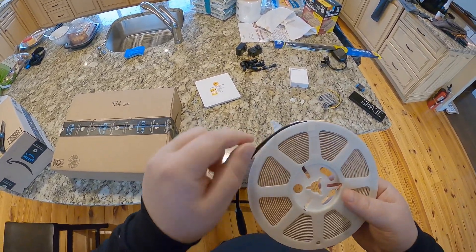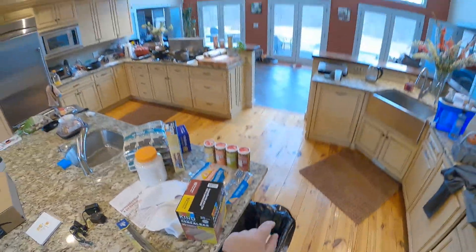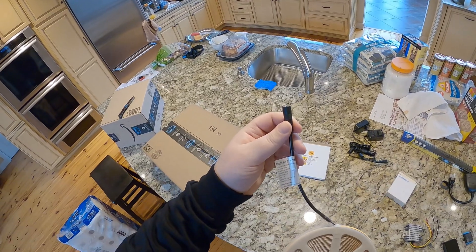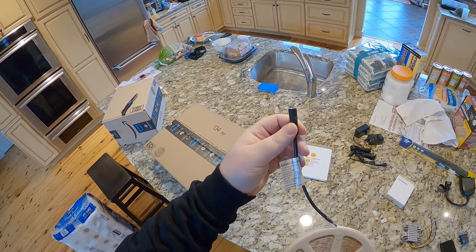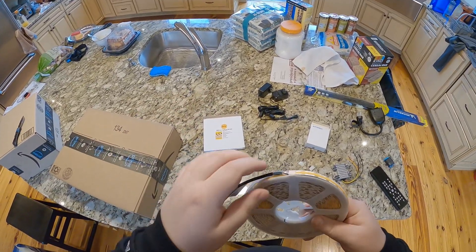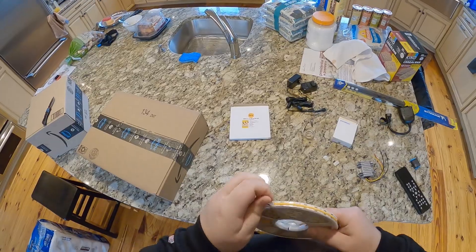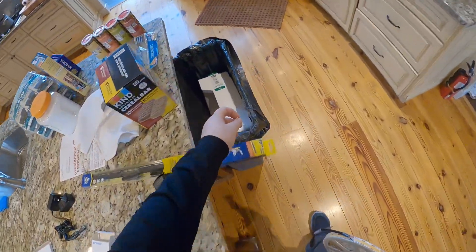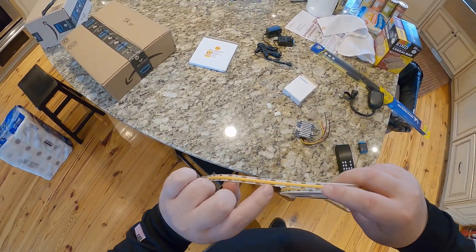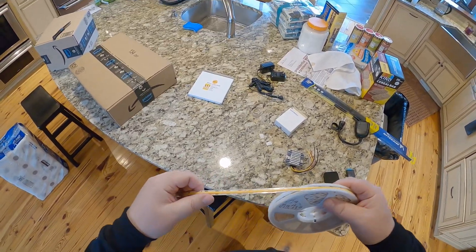So this is 2700K soft white, 25 feet, eight millimeters wide. CRI is greater than 90. They're high density, suitable for dry locations. I bought two different colors — 2700 and 3000. I'm usually a fan of softer, which is 2700. These are the cuttable ones — cuttable every two centimeters or so.